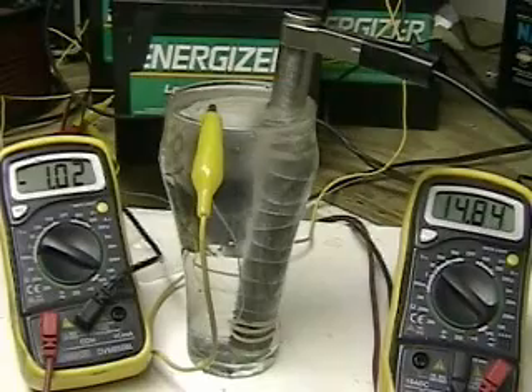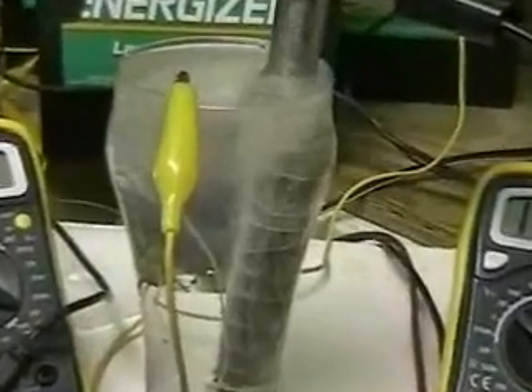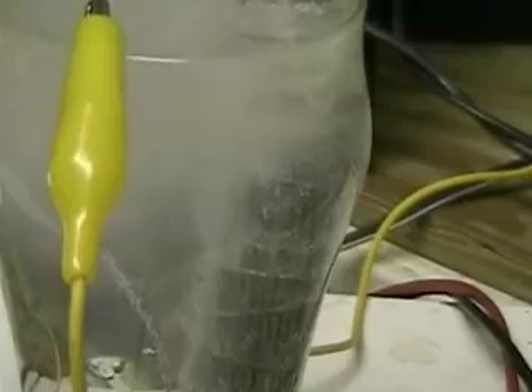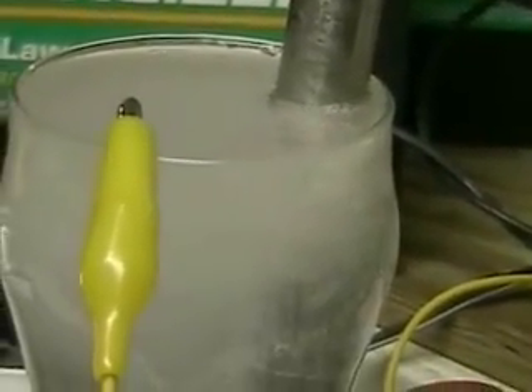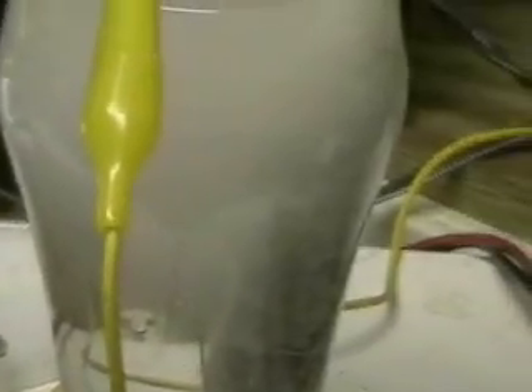You can see on the left side the ammeter registering 1.02 amps, and immediately hydrogen is being produced. This is tap water — there is no electrolyte in it. You can see the bubbles coming to the top; that is hydrogen. Oxygen is also being produced, but they are different bubbles. The small bubble is the hydrogen. The ammeter is reading only 1.03 amps and we're bringing quite an amount of hydrogen out.